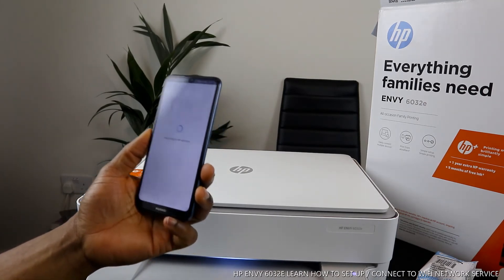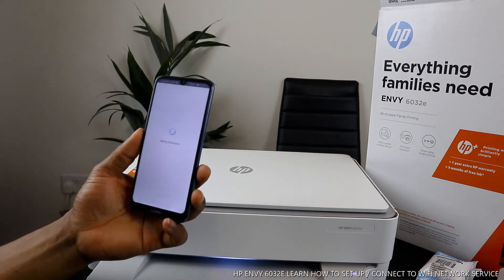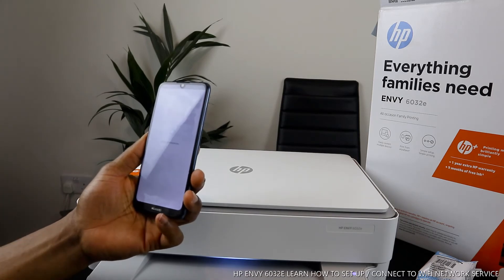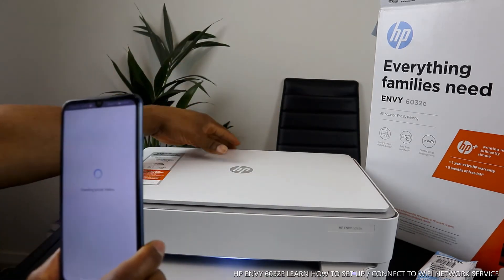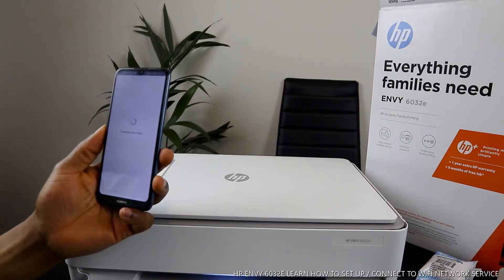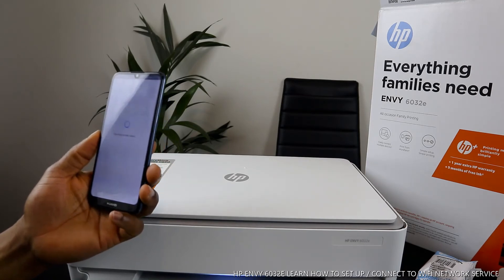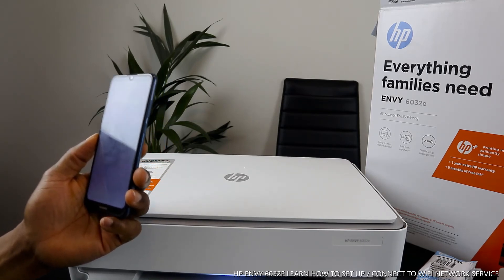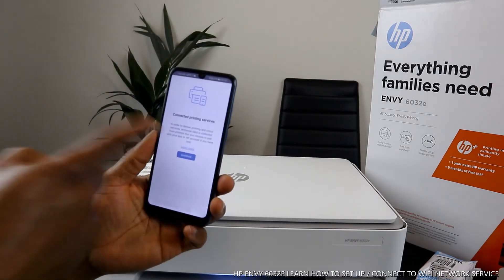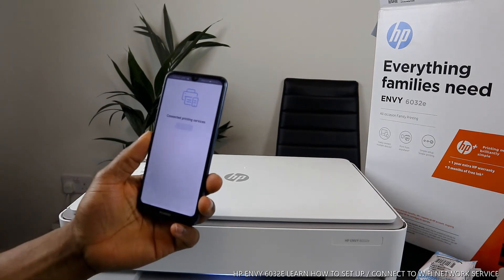Right now it's connected to the HP service. This is where you need to set up your account if you want HP services. Set up an account to be able to receive the service. This is how to connect this printer to Wi-Fi network. If you're happy with this tutorial, please consider subscribing — I'll appreciate it. Like and share.